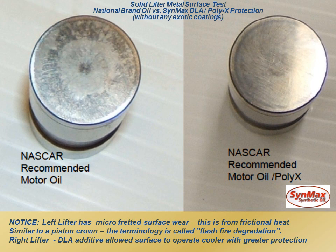This was from frictional heat. You can see the crown that was there, where the cam would stroke on the side, hit the crown, and then come off the lifter. That's similar to a piston crown, and it's called fire flash degradation. On the right, you see the oil with the Poly-X technology and the DLA technology — that lifter was like brand new.